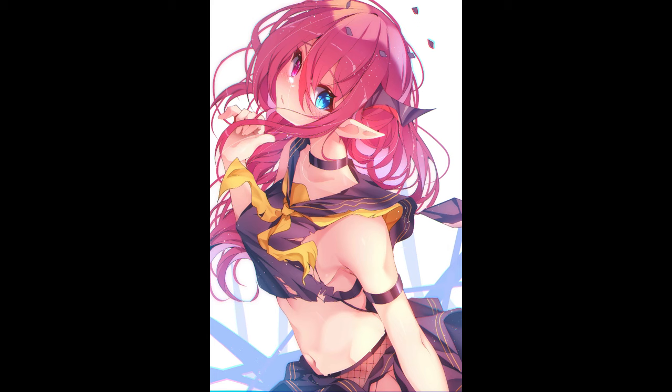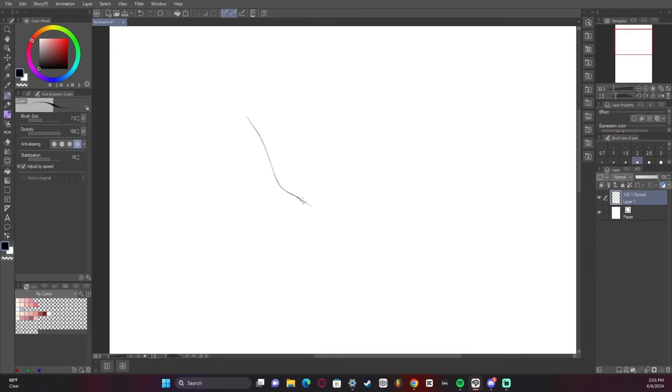Hey guys, I'm the one you lost and in this video I'll be showing you how I made this picture of Iris from Hololive and my process behind it.